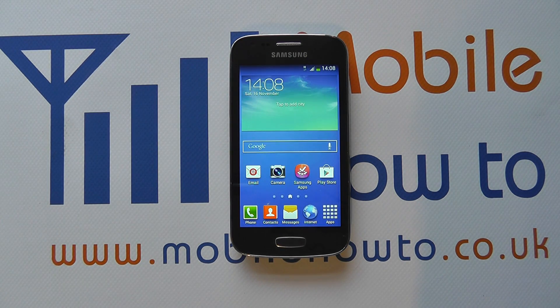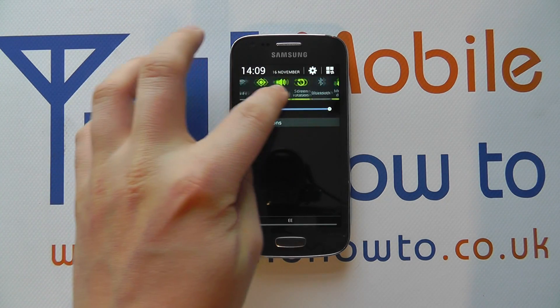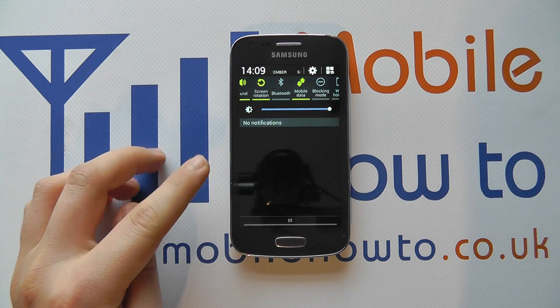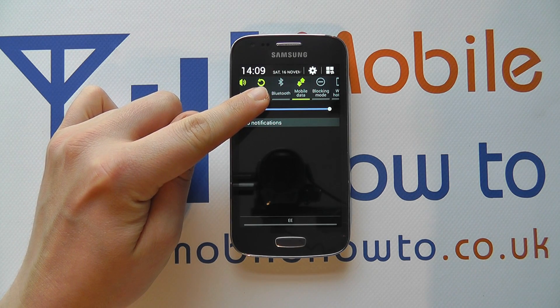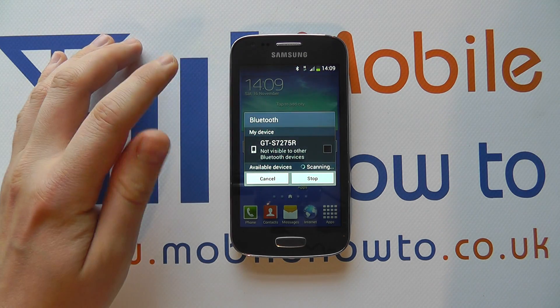Now there are two ways to do this. The first is to scroll down from the notification bar and scroll through the list at the top until you find Bluetooth. We have Bluetooth here but it's currently greyed out, which means it's switched off. If you tap it once it'll switch Bluetooth on and turn green.